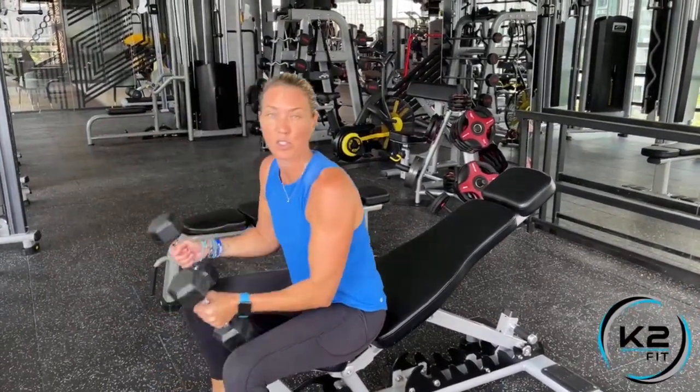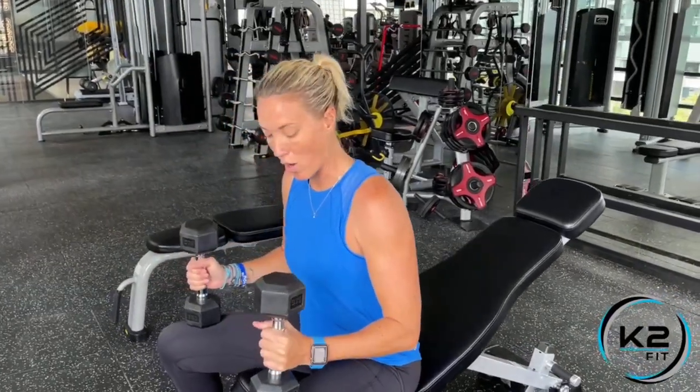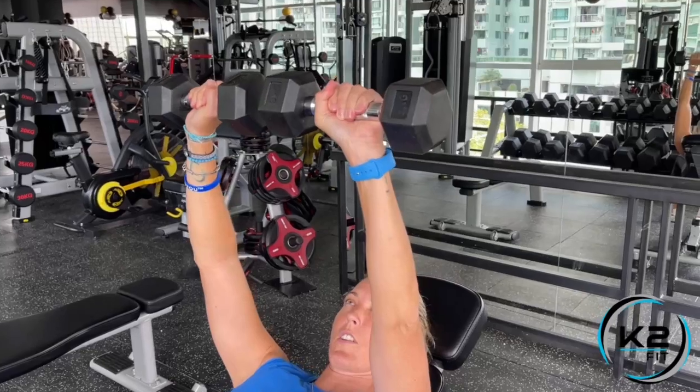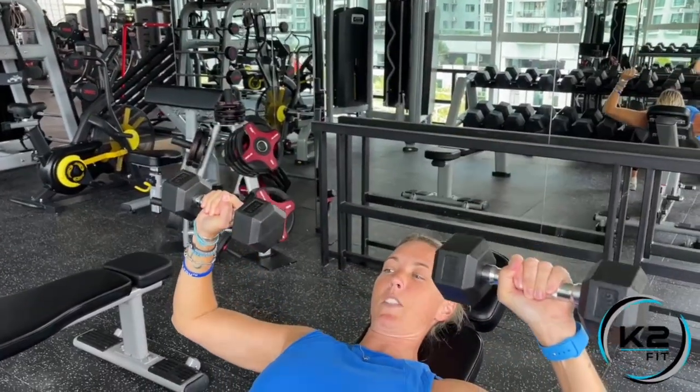If you have shoulder issues, you can play around with the angle to make it suit you. Put your dumbbells on your thighs and pop them up over the top of the chest — that's your starting point.